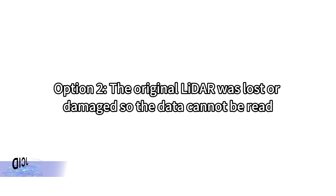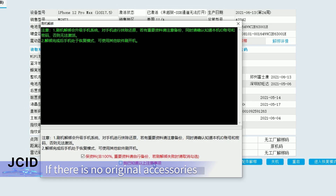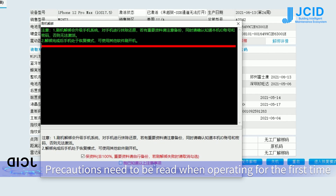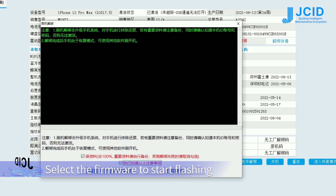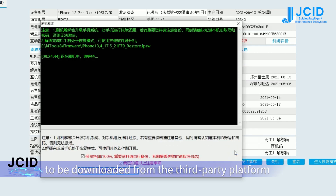Option 2: The regional LADA is lost or damaged so the data cannot be read. If there are no regional accessories, you can also choose to unbind by flashing. Note: precautions need to be read when operating for the first time. Select the firmware to start flashing — the firmware needs to be downloaded from a third-party platform. Start flashing.